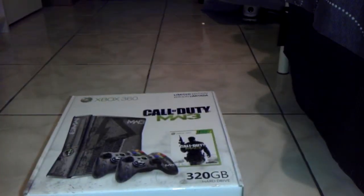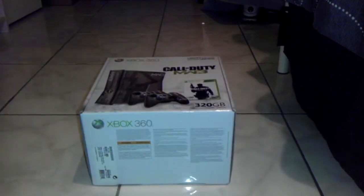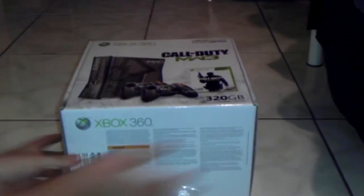Alright, let's see how do we open this. Here we go. Oh my gosh, here it is — this is the moment right here.